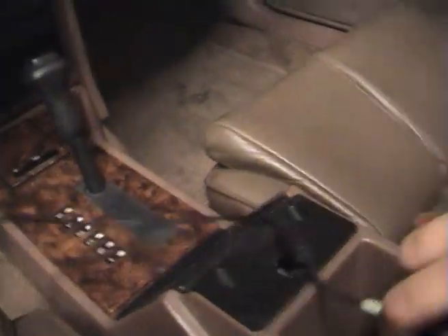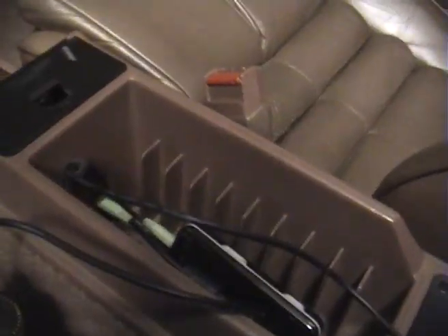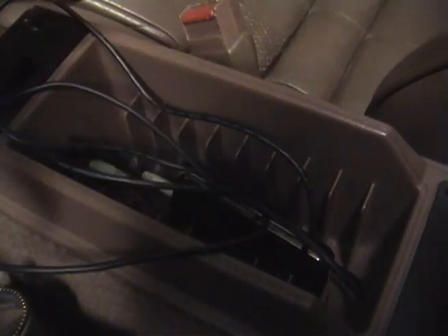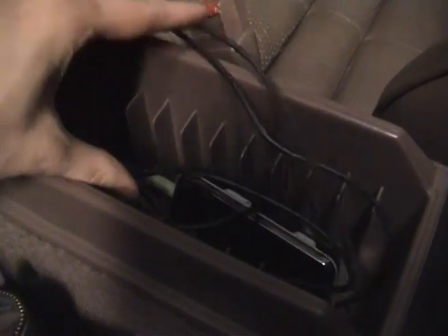So now I can store my audio player in the armrest. Just need a bit of shorter cable. There you go — stuff the cable in, close the armrest. There you go. Totally original looks, and still you're playing modern music.